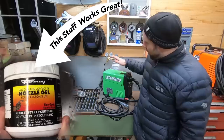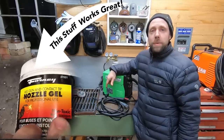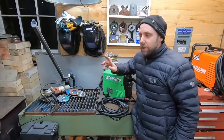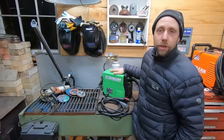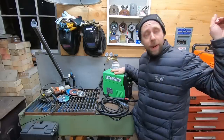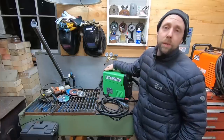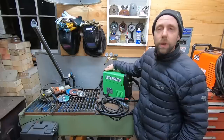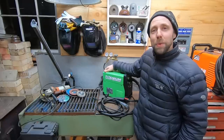I definitely recommend this welder. If you want to learn more about it specifically, I'll put a link up here to a welder review where you can see it in action. And another link is to a video where I taught my nephew how to weld with this thing for the first time — we went over some welding processes. So if you're interested in welding, check out those two videos as well.